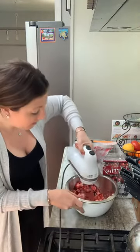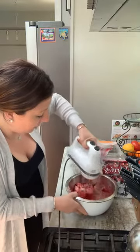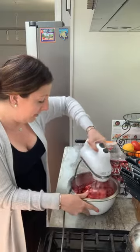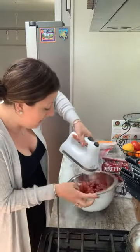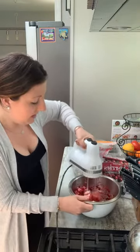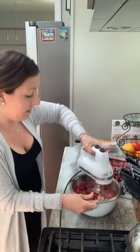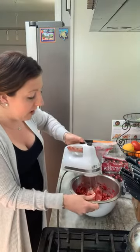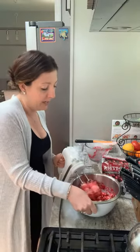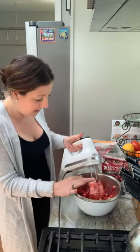You're going to want to grab a jar or a lidded container to pour this into afterwards. It's so yummy on cranberry bread or warm buns. This can obviously be made year-round, but if you wanted to make it special during the holidays, that's another way you can incorporate cranberries into your dinner.